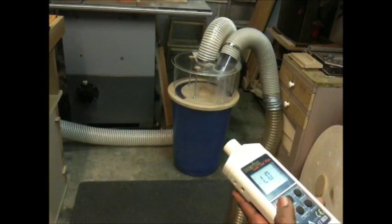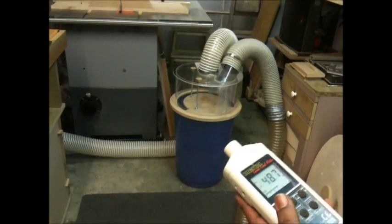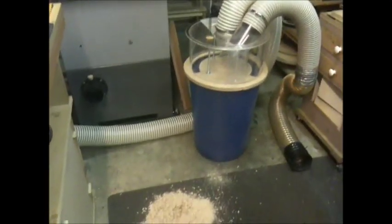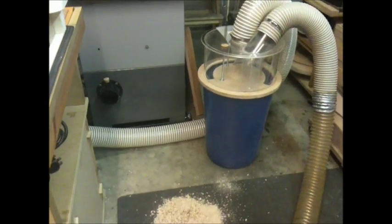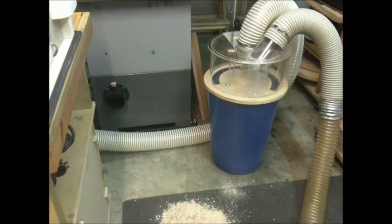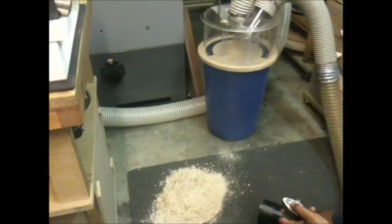So let's try and extract some dust and see how the separator itself works. I've now connected up the hose — let me show you how the system itself works in terms of extraction.